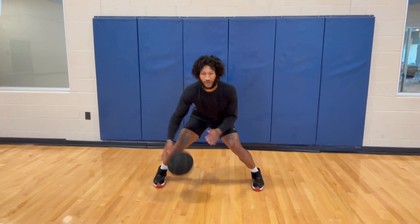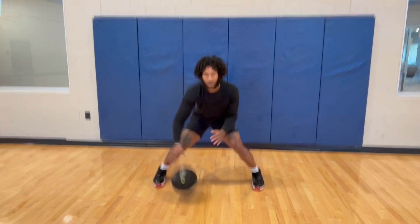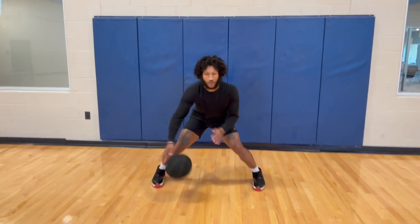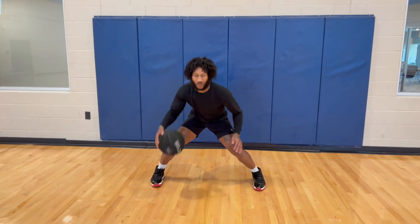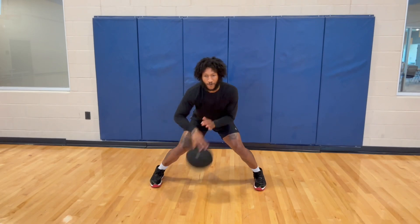50 reps — see that rhythm going. It seems light but I'm rotating my whole body, digging in, finding my groove. Whatever we do to the right we do to the left, whatever we do to the front we do to the back.